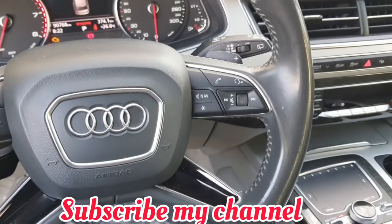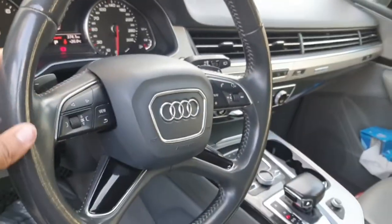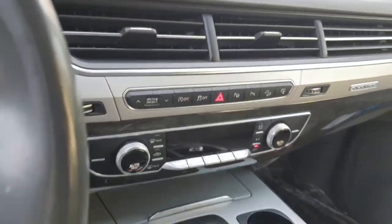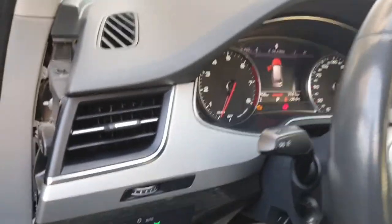I couldn't find the fuse box location anywhere, but then I found it. Today I will show you the fuse box location in this car. See the driver side — under here, see this cover.